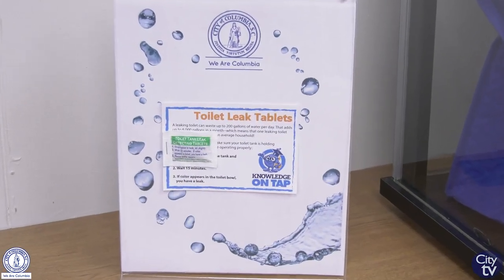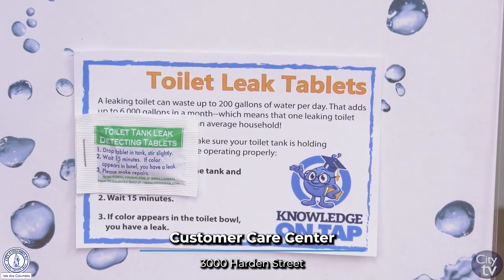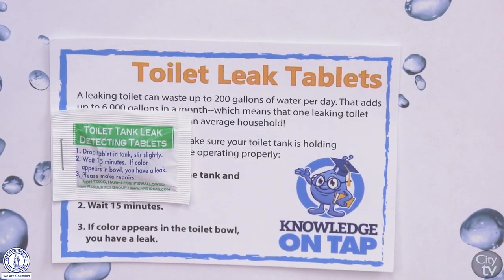We have free dye tablets available at our customer care center at 3000 Hardin Street. You can find components to repair your leak at most home improvement stores. We recommend that you check your toilets for leaks at least twice per year.